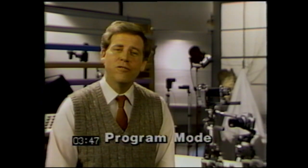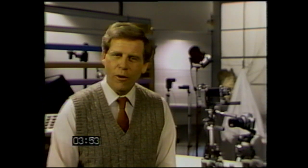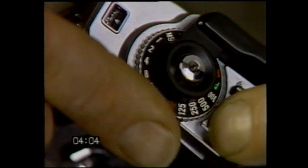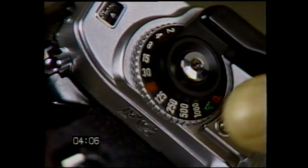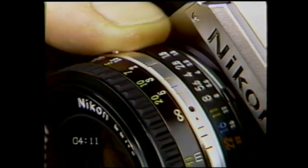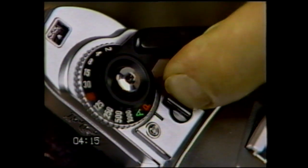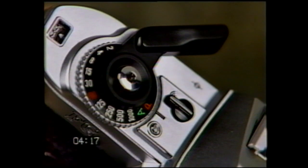Many of you have been attracted to the FG because of the program exposure mode, where all you have to do is focus and shoot. In program, the camera will automatically select the right F-stop and shutter speed combination for excellent exposure. Set the shutter speed mode selector to the letter P — that means program. Notice that the lock button must be pressed to move in or out of the program mode. Set your lens to its highest F-number, turn on the audio warning lever, and you're just about all set to take pictures.